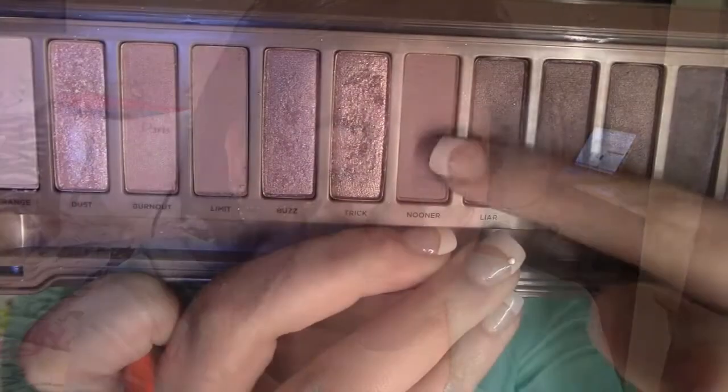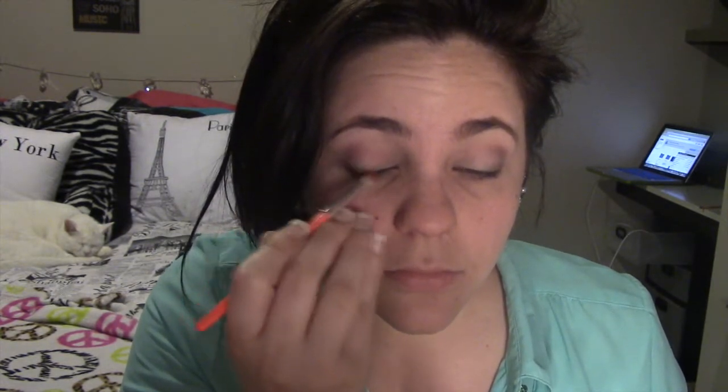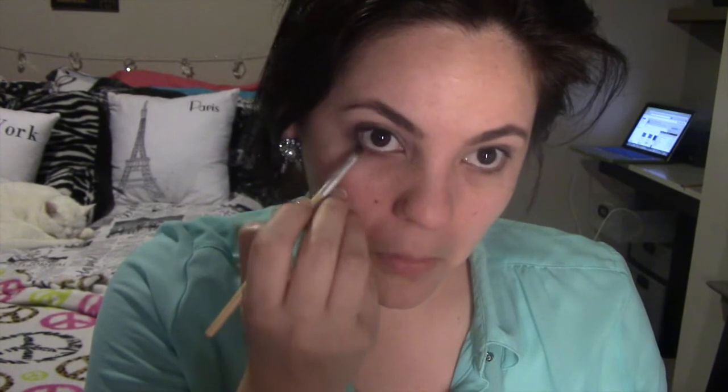Next, add some dimension to your eyes by applying this color in the outer corners. Try to blend that color a little bit so it will look perfect with no harsh lines. Then we're gonna take this dark color and put it on the lower lash line.